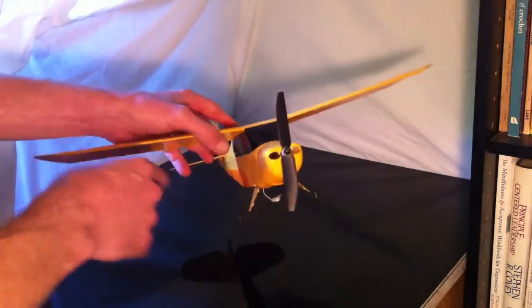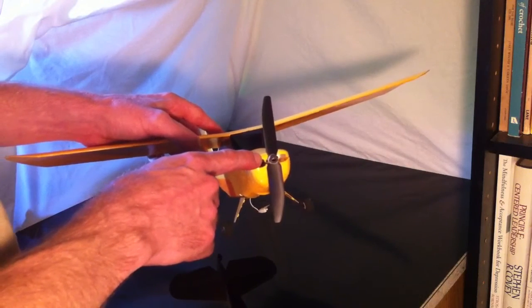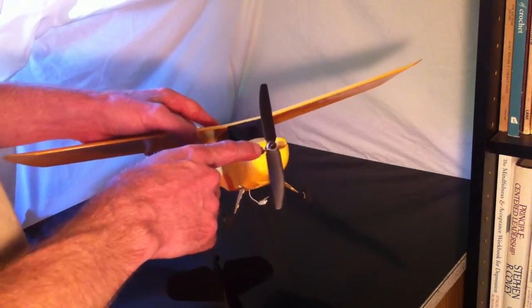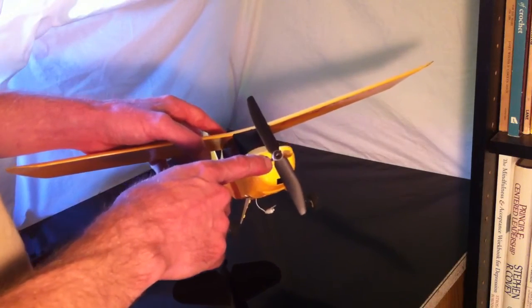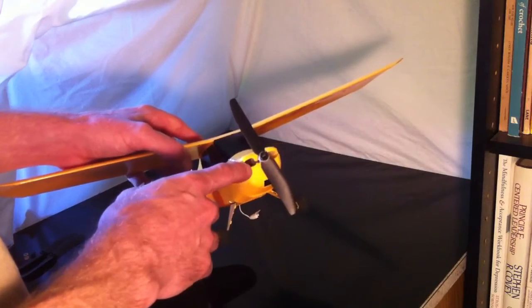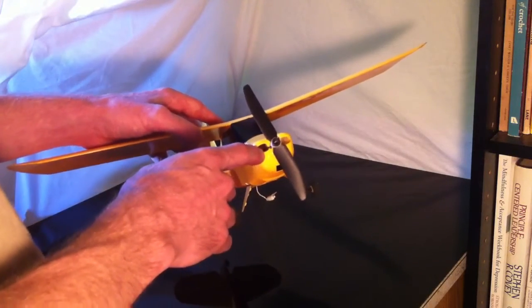The other cool aspect about the prop saver is it's designed to fit the majority of the GWS prop line. So if you want a larger prop — which I don't necessarily recommend — it will fit on here. If you wanted to go with a smaller prop, you could do that as well for a really long flight time with smaller batteries, or for teaching somebody how to fly when you don't want them to go too fast.